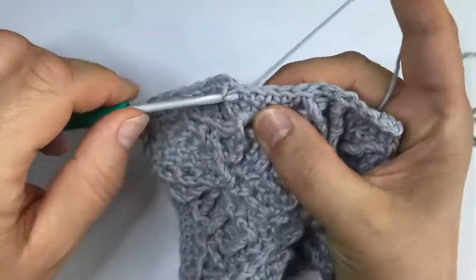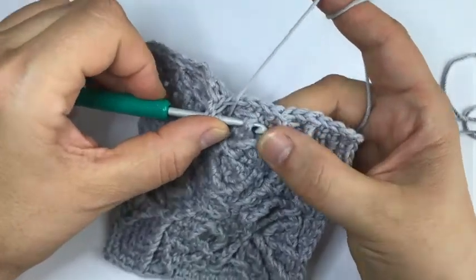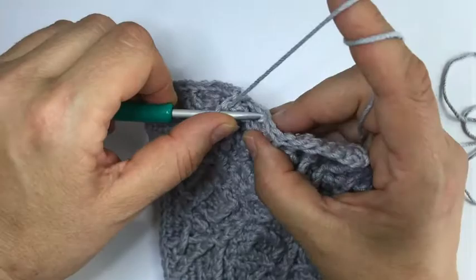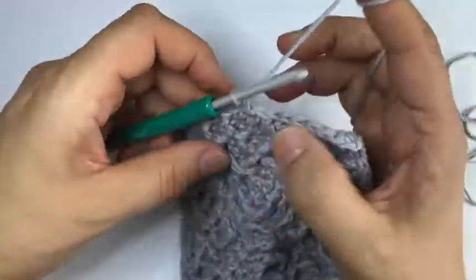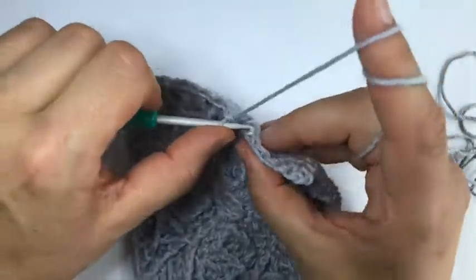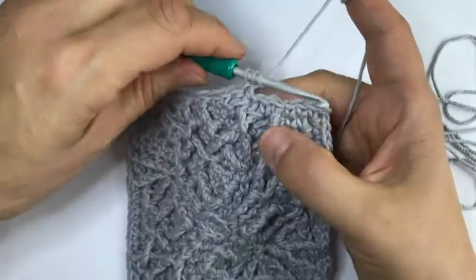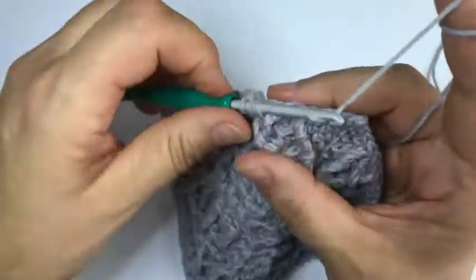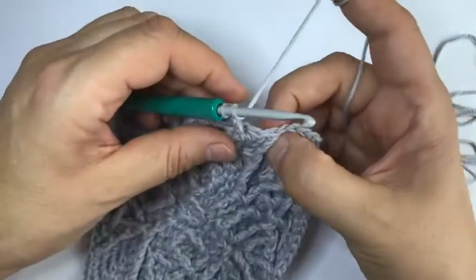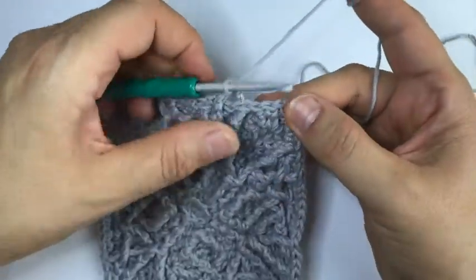Skip the stitch behind, single crochet in the next one, and another front post treble - see the one peeking out from under here, that's the one we go around. Front post treble, skip the stitch behind, two single, a dcbb. A single crochet, a front post treble following this line - that's the one peeking out on this side. Then a dcbb and finishing off with three single crochet.